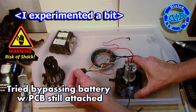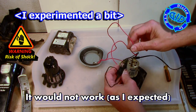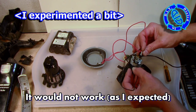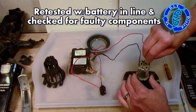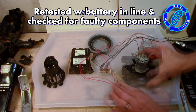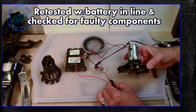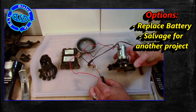Just for my own entertainment, I decided to experiment a little by trying to bypass the circuit board and work this without the battery and PCB still in place. But as I expected, it didn't work that way. Remember to be really careful if you do any experimenting like this — you're doing so at your own risk. Be careful not to touch any metal parts when you have electricity connected and keep away from all moving parts and any electrical connections as well.